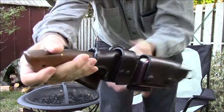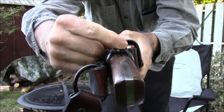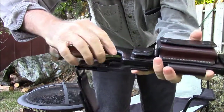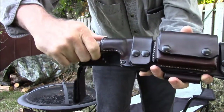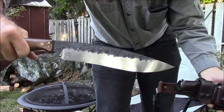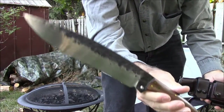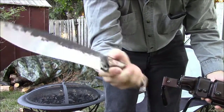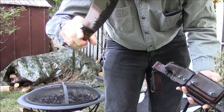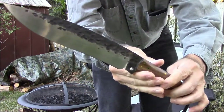Look at this — it's really cool. See this little raised thumb piece here? That's to help with getting the knife out. And it's a Kydex hybrid holder. You're getting the first look at this — I'm looking at it myself right now.